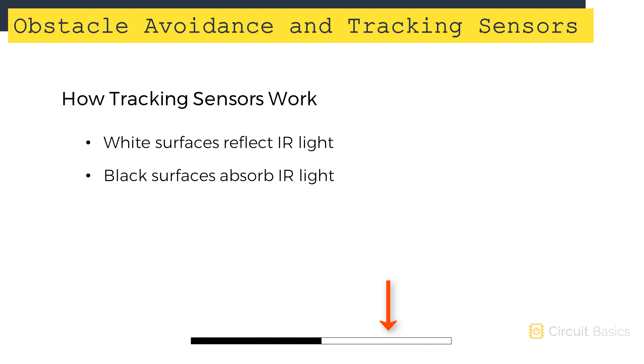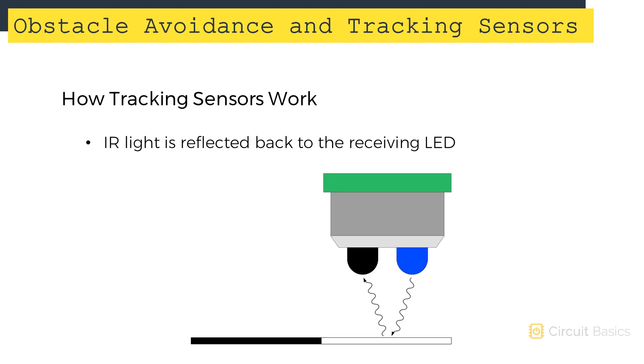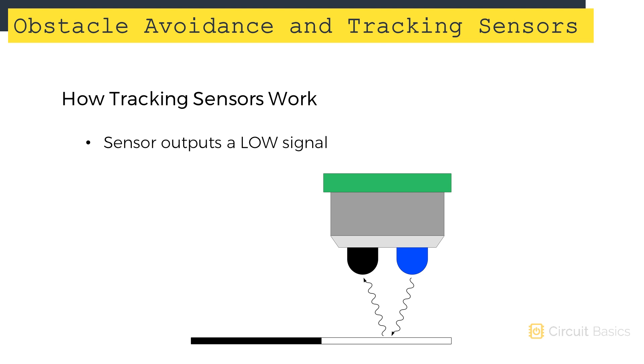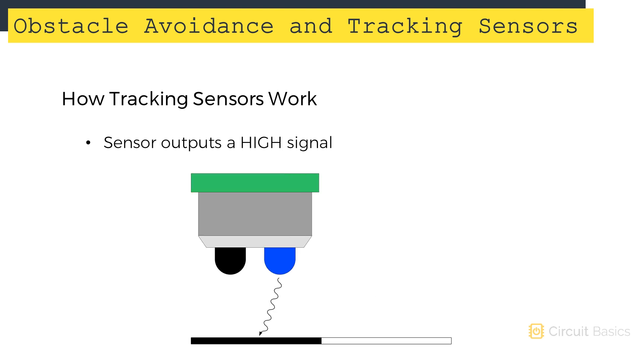Lightly colored surfaces reflect IR light, while darkly colored surfaces absorb IR light. When the tracking sensor is placed over a lightly colored surface, the IR light will be reflected off the surface and detected by the receiving LED. When the receiving LED detects IR light, the sensor outputs a low signal. When no IR light is detected by the receiving LED, the sensor outputs a high signal.